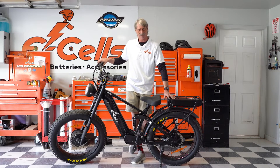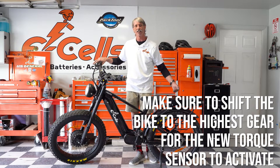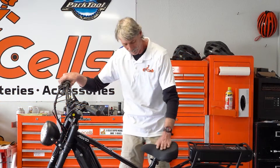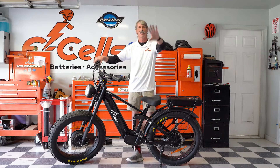We've just successfully changed the torque sensor in this bike out. One thing to note: it's a brand new torque sensor, so when you start this bike up, you must put it in your high gear — tenth gear. You want as much torque coming from those pedals to that rear to make that torque sensor activate the first time. It'll take a moment, but it will activate. If you try it in a low gear and it doesn't want to activate, it's because you're not forcing the torque sensor to engage. This was a video that was a specific customer request — we love doing it. You keep the questions coming, we'll keep bringing you the answers. Have a great day.